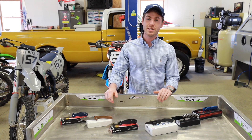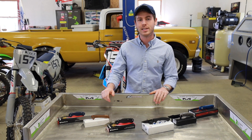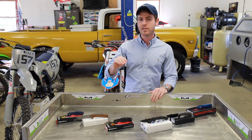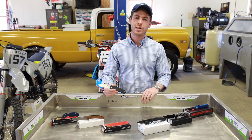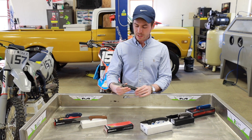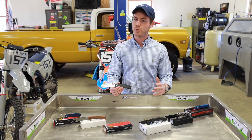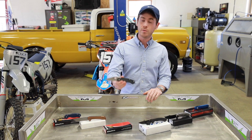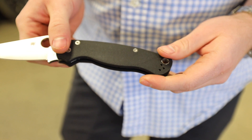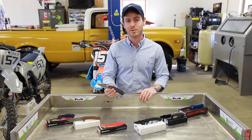The next handle material is G10, which is a high pressure fiberglass laminate created by taking several layers of thin glass cloth, compressing them in a resin, and then compressing that glass cloth and epoxy mixture under heat. G10 can be textured secondarily or left smooth — it's really up to the manufacturer. Here we have the Spyderco PM2, which has what feels like a sandpaper texture, making it really good for heavy duty use when you need a good grip on your blade.